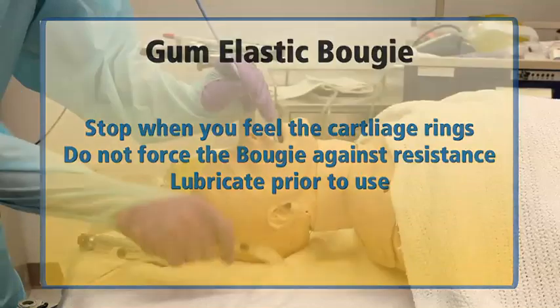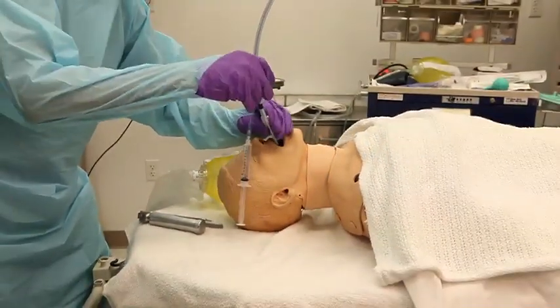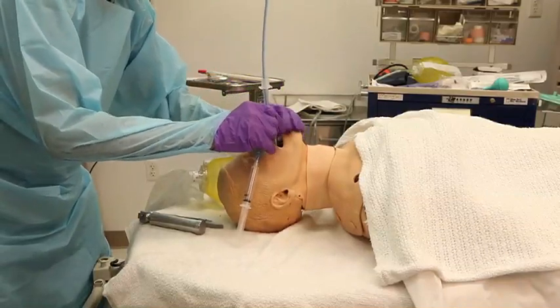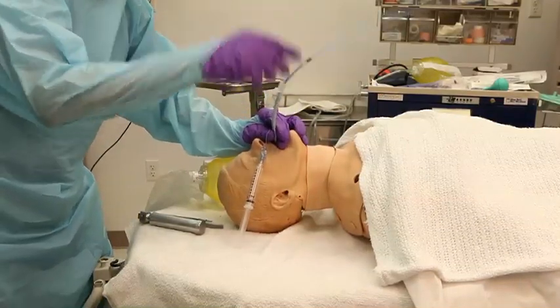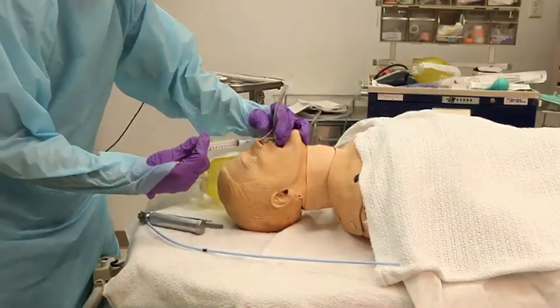Once the bougie is in place, hold the bougie near to the lips and slide the endotracheal tube over the bougie, then using the bougie as a guide, advance the endotracheal tube into the correct position, taking care not to withdraw the bougie until you feel that the tube is in adequate position.